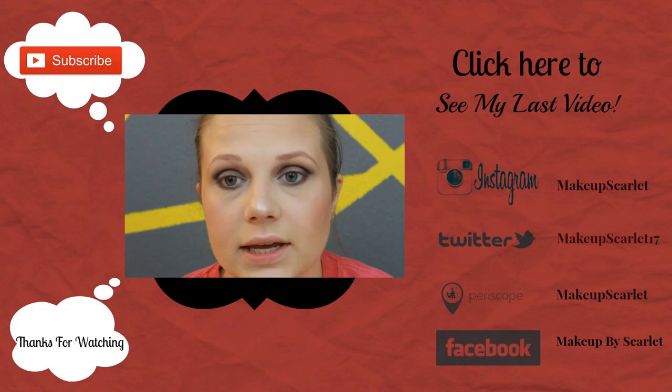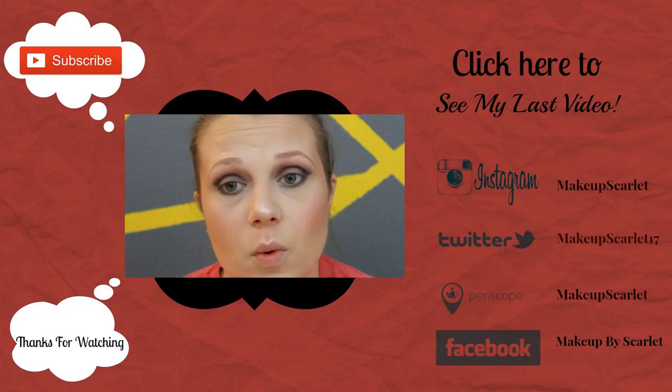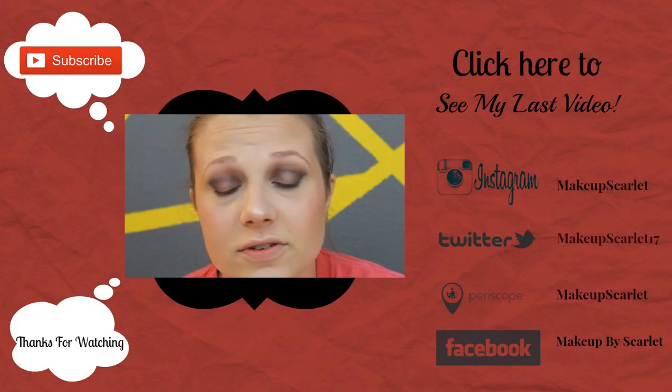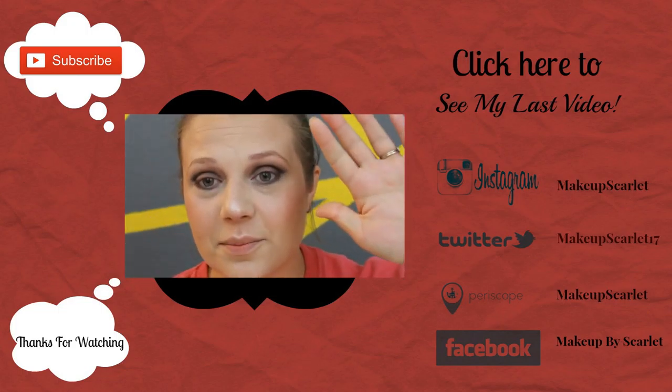These are really pretty highlights — this is the first time I've used one out of this palette. And that is my complete foundation routine, so I hope you guys enjoyed this updated video. If you would like to see more makeup tutorials and things like that, please check back every Tuesday and Thursday and hit that subscribe button so you'll get a notification. If you enjoyed this video, please don't forget to hit that like button and I will see you next time. Bye-bye!